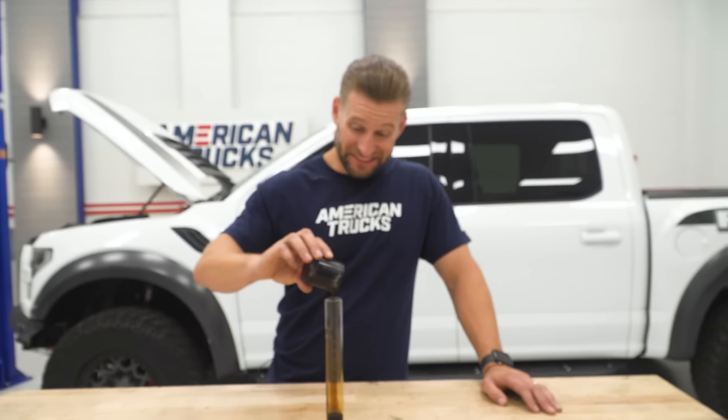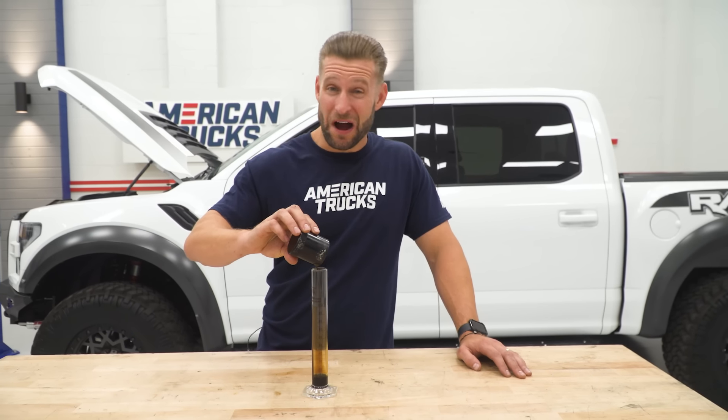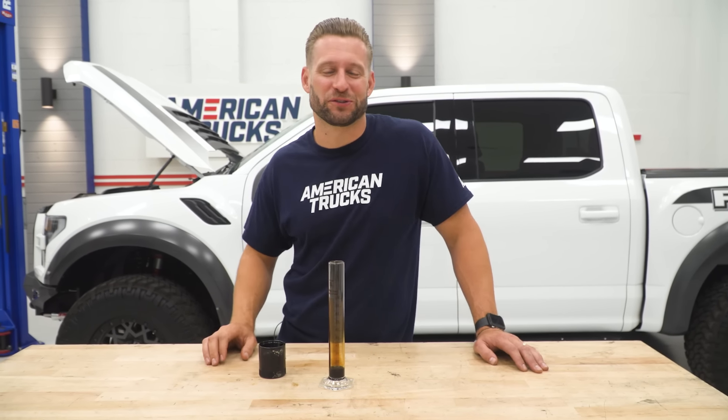On this installment of What's Up With That, we're showing you why you need an oil separator for your truck.